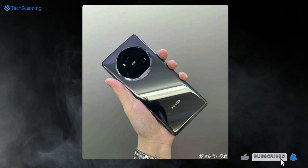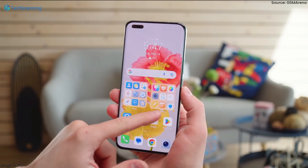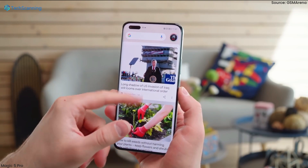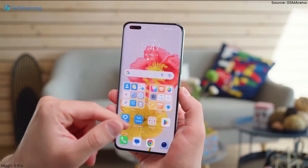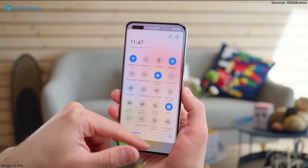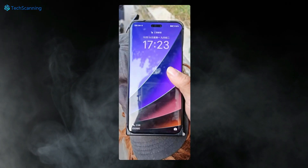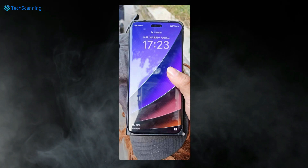Though the hands-on image didn't reveal the front look of the handset, as per some early rumors, just like the previous Magic 5 series, both the standard Magic 6 and the Pro will come with curved display panels. There will be a slight change in that this time the pill-shaped cutout on the Magic 6 Pro will be placed in the top center rather than the left side.